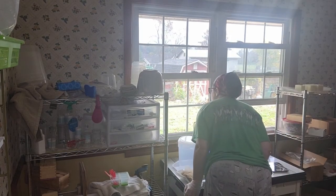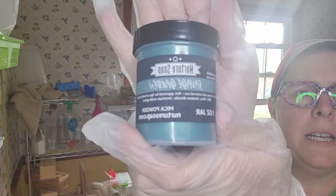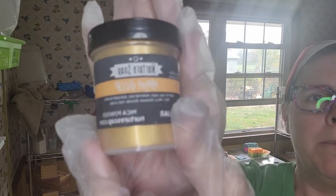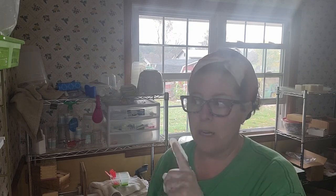Now our colorants: we're going to use Pow Pow Purple by Mad Micas, and we're going to use Savage Garden by Nurture Soap — there it is — and we'll also be using Maya Gold by Nurture Soap. I'm going to do a small layer of gold on the bottom, then swirl the purple and green together, and use some of the leftover gold mica on top so it's got a nice gold swirl on top.